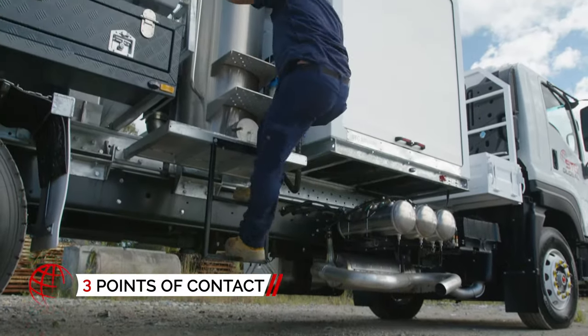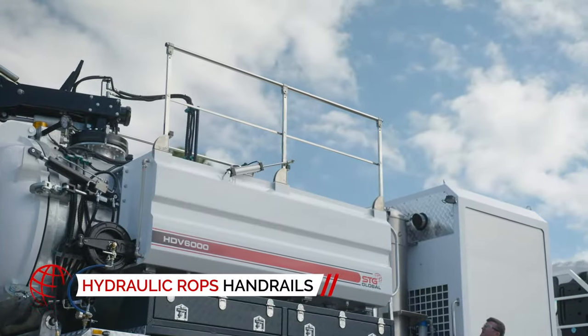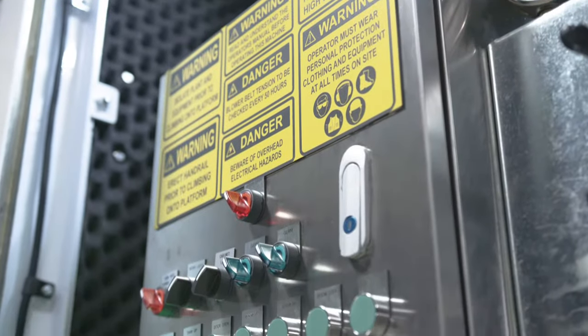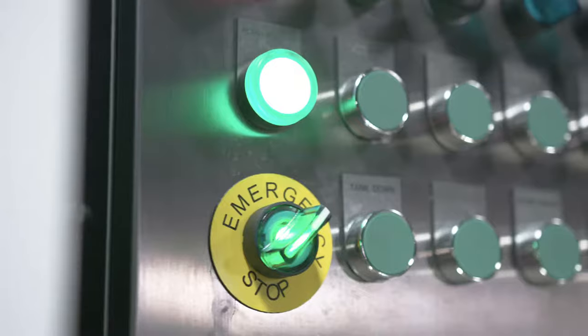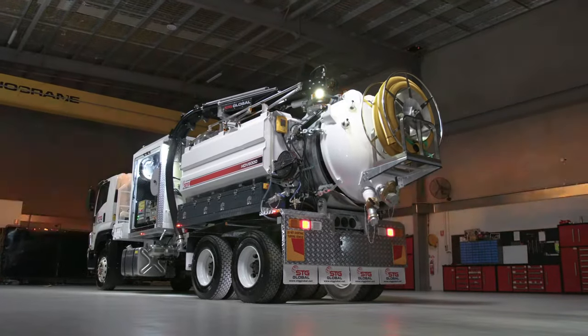Maintenance will never be a hazard. Safely mount the truck with three points of contact and ROPS hydraulic handrails to keep you safe. Thanks to its battery isolator and other required components, the HDV6000 comes standard to meet all mine and quarry site requirements.